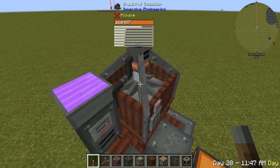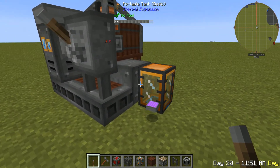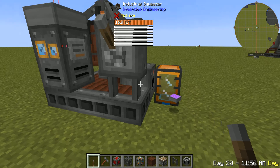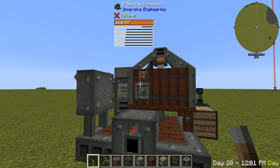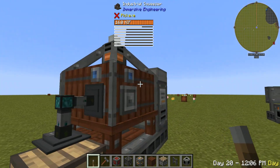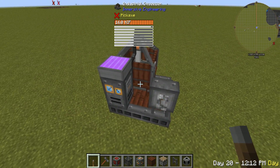As you can see, it's got this really cool animation. You can output the plant oil that it produces into a tank right here on this little orange output. And then you can input the seeds from either one of these blue inputs.